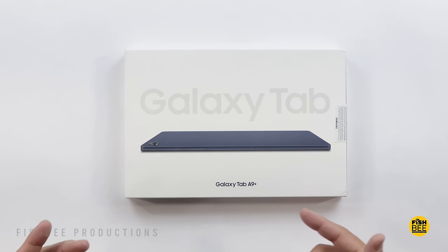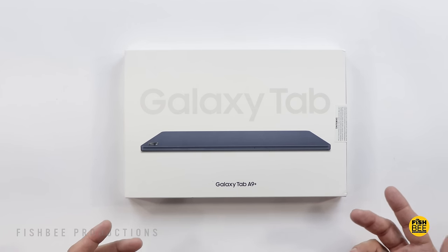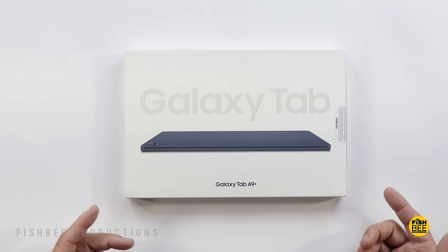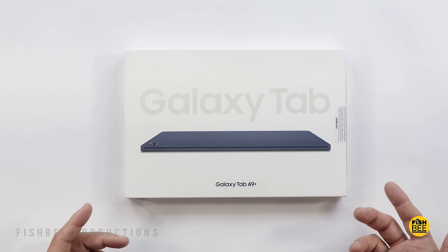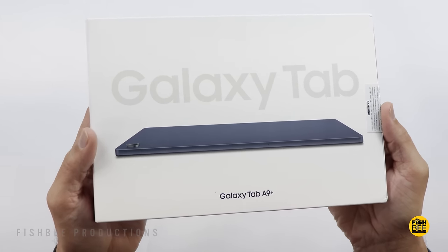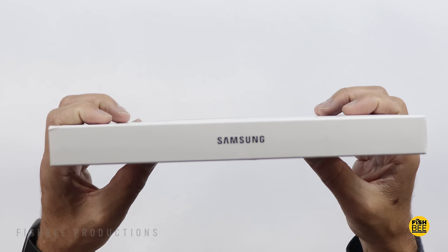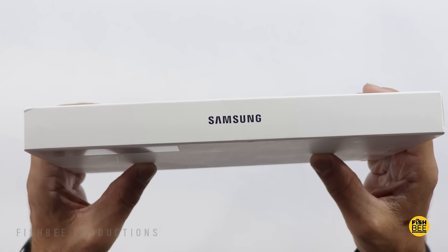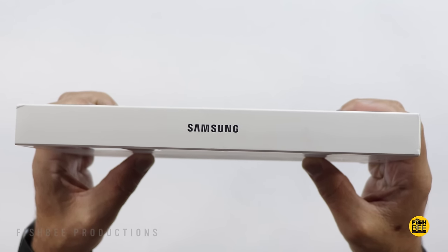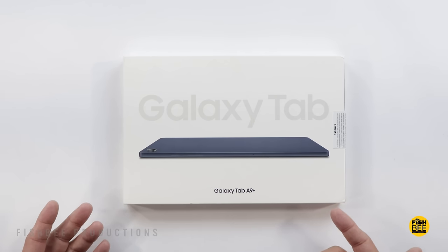We just checked out the smaller Galaxy Tab A9, and now we're checking out the larger Plus version, the Galaxy Tab A9 Plus. It's still not available in that many countries yet for some reason. The naming is a little confusing because this larger version is replacing the Galaxy Tab A8, while the smaller A9 is replacing the A7 Lite. Pricing is just over $300 for the base model, and there's a 5G or cellular version as well.